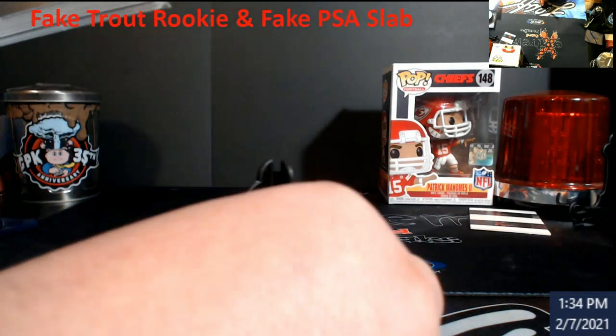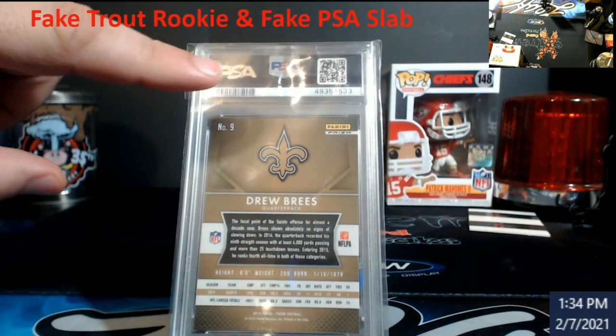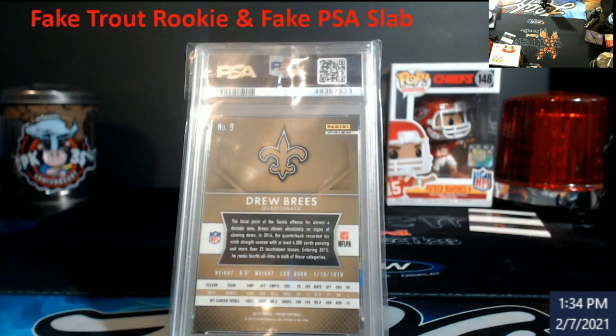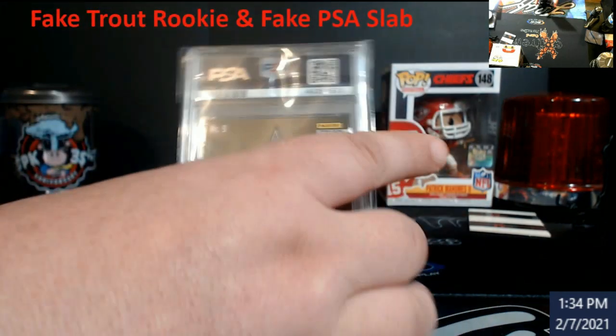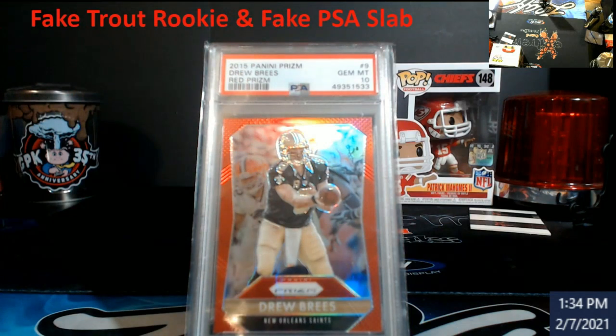That noise in the background is my pug snoring — she's out cold. Looking at the back of a real PSA slab, you've got the serial number, the barcode, the scan code, and all that. My older graded cards from five or six years ago had the same proper back — it wasn't just a loose piece of paper stuck in there.